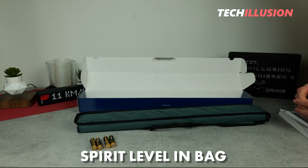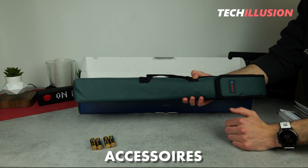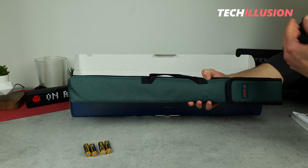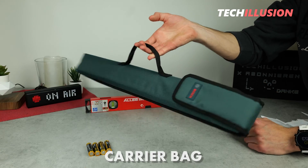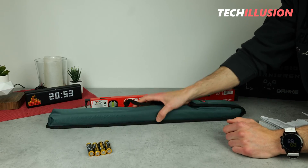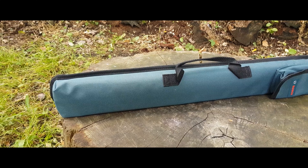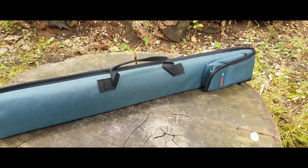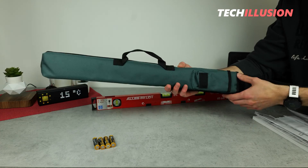That's it — there's not much more included. I find it quite practical that there's a suitable carrying bag for the spirit level as well as the four AA batteries, meaning the device is ready to use immediately. The bag itself is extremely practical: it has a small handle on top for carrying and transporting, it's padded so the spirit level inside is well protected even if it accidentally falls, there's a Velcro fastener on the right side, and a small additional pocket where we can store an extra set of batteries.